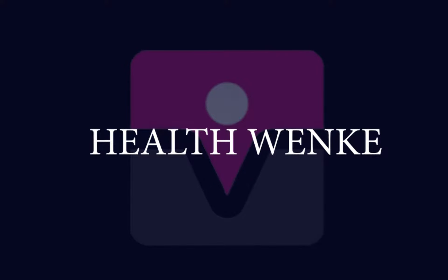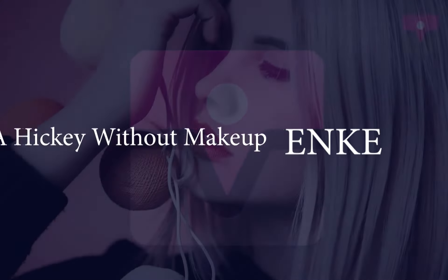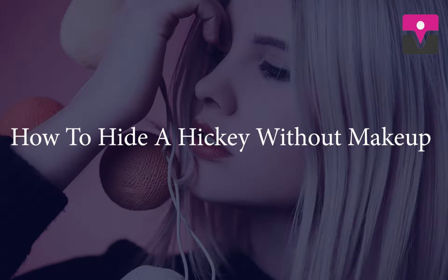Hello, I am Silataman and you are watching Health Banky. Today I am sharing with you how to hide a hickey without makeup.